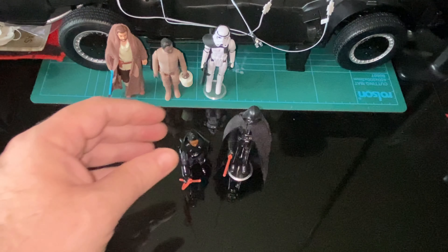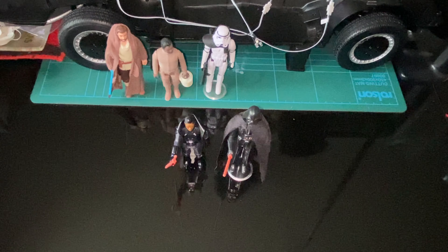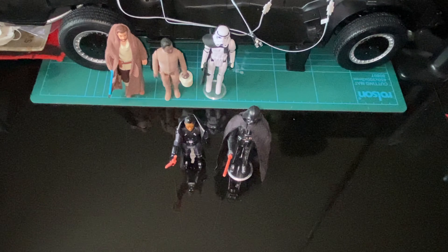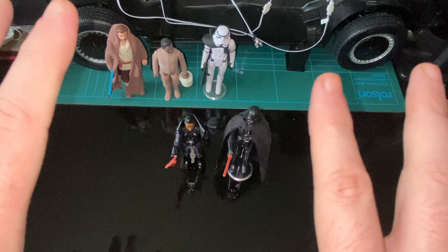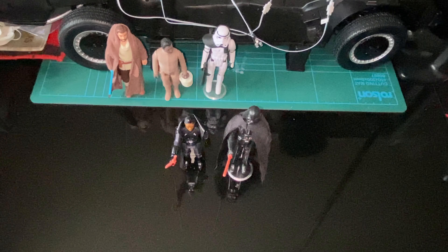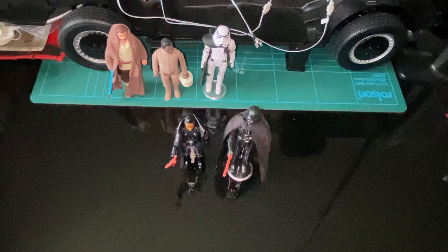They look pretty good together. I like the character and I'm sure we'll see more of her — it's a good addition. I don't know if I'm going to get the others; we'll see, and if I do I'll obviously do a review. Thank you for sticking around and listening to me moaning about modern toys. If you like that kind of thing, please subscribe and hit the thumbs up — that would really help the channel. Until next time, may the toys be with you!